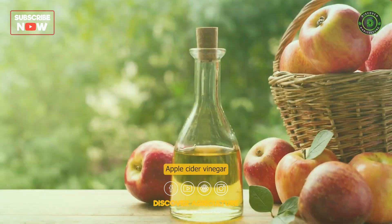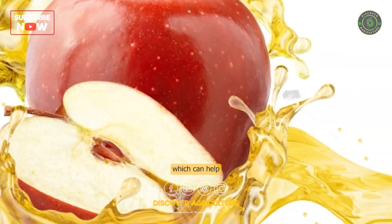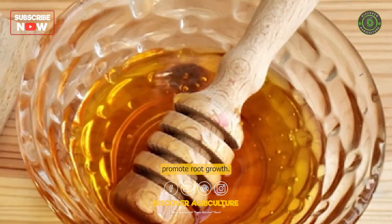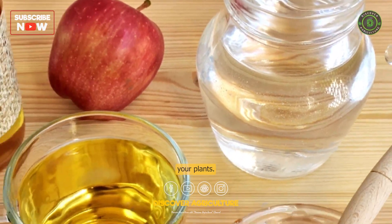Apple cider vinegar contains acetic acid, which can help promote root growth. Mix a small amount of apple cider vinegar with water and use it to water your plants.